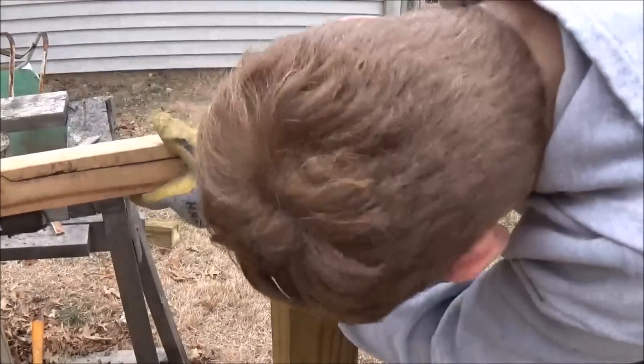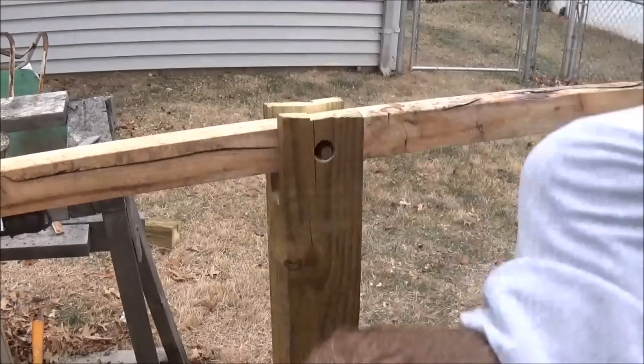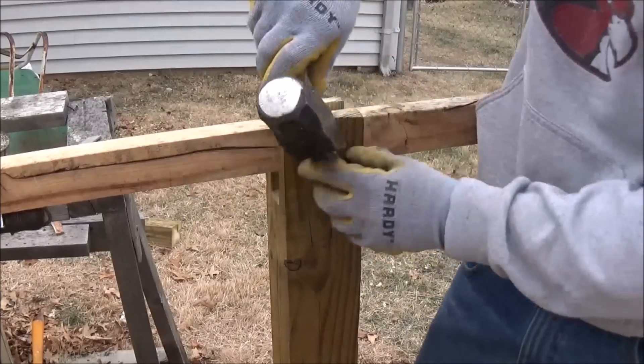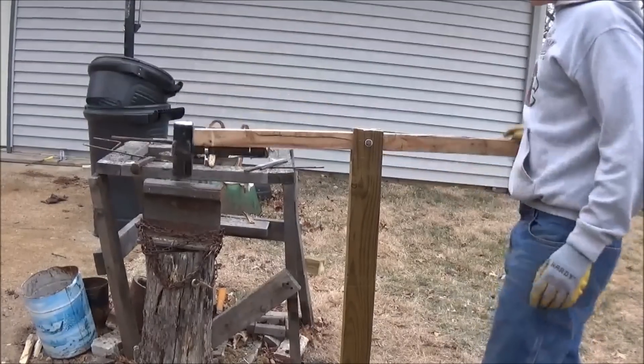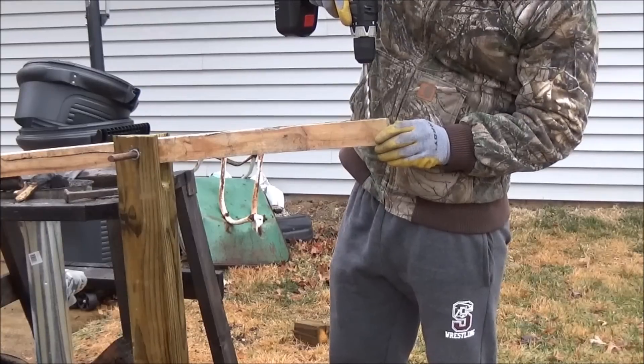Now I realize that rebar will not be the best sort of axle, because it has ridges, and ridges will create friction. And when we have a lot of friction in our seesaw, basically it won't be as powerful on the way down, because the friction will be slowing it down. But once again, this is a proof of concept, not a permanent solution.